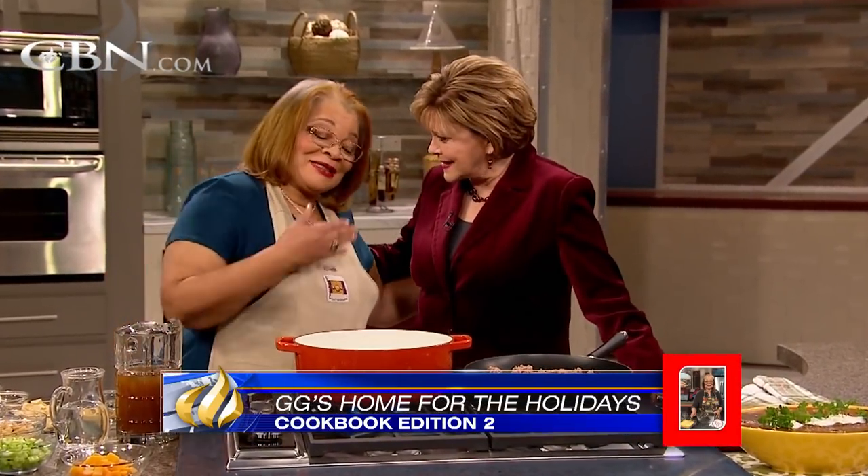It's Christmas Eve, and no doubt you've already planned your menu for Christmas Day dinner. But have you thought about what you're going to do with all those leftovers? Well, we have a great idea from Alveda King, niece of Dr. Martin Luther King, and creator of Gigi's Home for the Holidays Cookbook. Welcome, it's great to have you with us again.